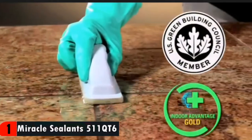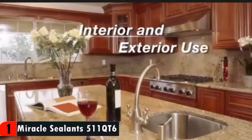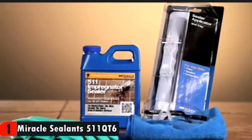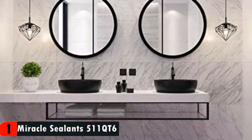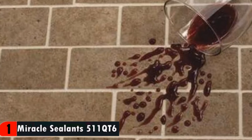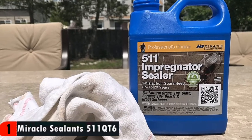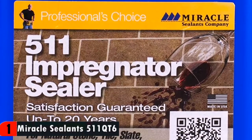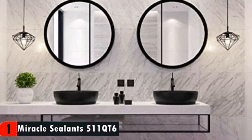Thoroughly clean surfaces and remove any coatings or residue. For tough build-up, Miracle Sealants Miracle Heavy Duty Cleaner Acid Substitute is recommended. In a well-ventilated area, use either the Miracle Sealant Mira Brush Applicator or a clean lint-free cloth to apply enough sealer to wet the surface. Allow to stand for 3–5 minutes for full penetration. After no more than 5 minutes, remove excess liquid and buff the surface with a lint-free cloth. Do not allow sealer to dry on the surface. Easy application and will not yellow. Safe to use around food prep areas.